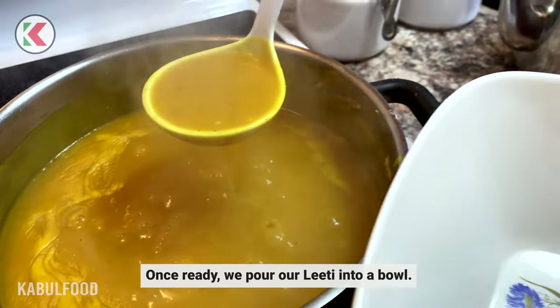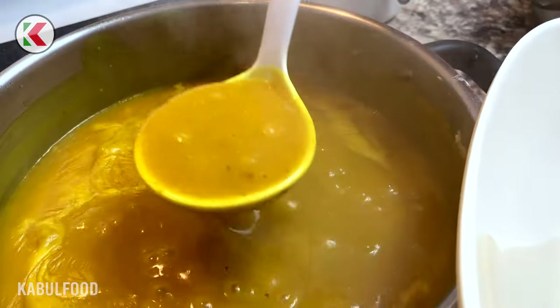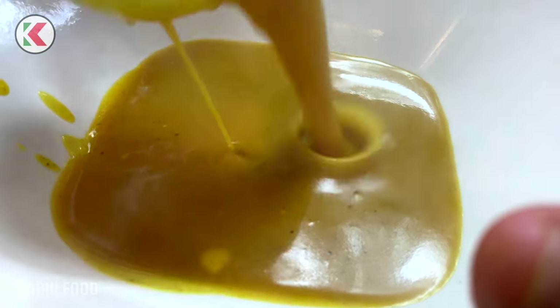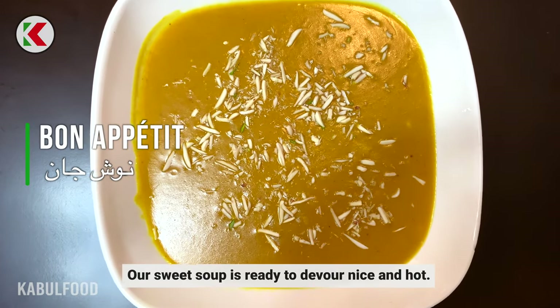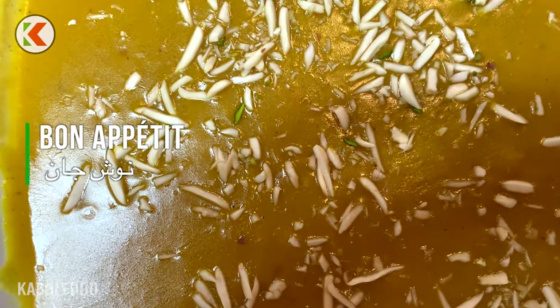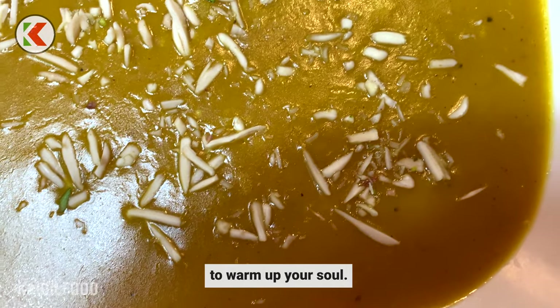Once ready, we pour our Laeti into a bowl. Our sweet soup is ready to devour nice and hot. Try this delightful meal on a cold day to warm up your soul.